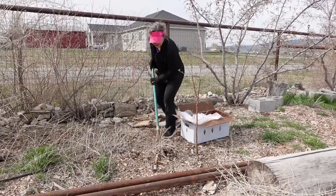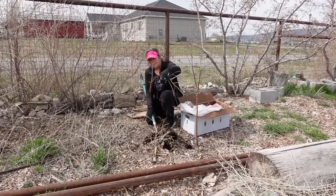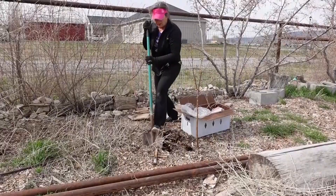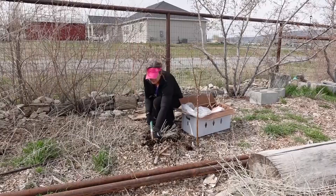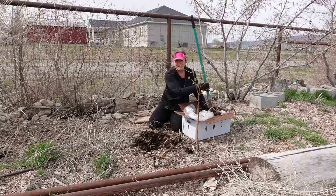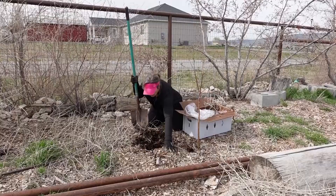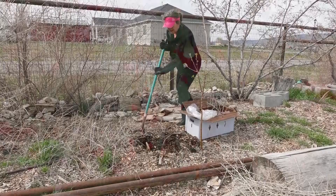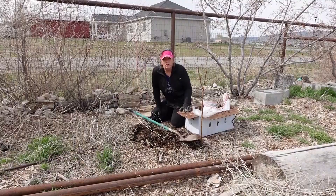I've taken all the tops off and now I'm going to show you the root structure — this is all the root that the goji berry needs. I'm going to try to keep some soil with it. As long as she takes these, puts them in the ground, and keeps them watered — and you've got to keep them watered — these should take off. When I first bought these plants I paid twenty dollars each, but now I can have as many as I want for free. Note: Phoenix Tears goji berries are patented, so you cannot sell them.